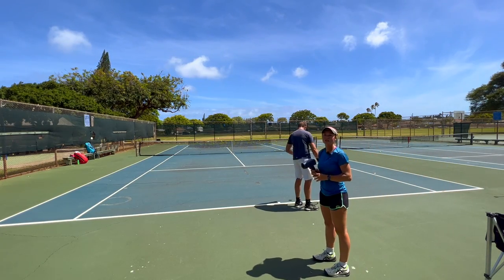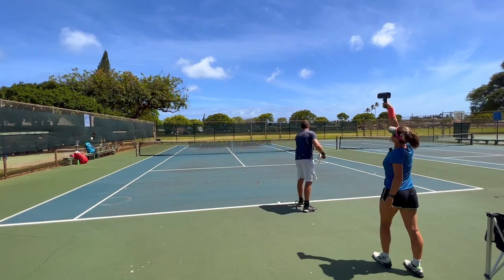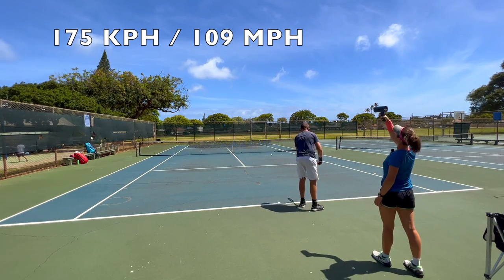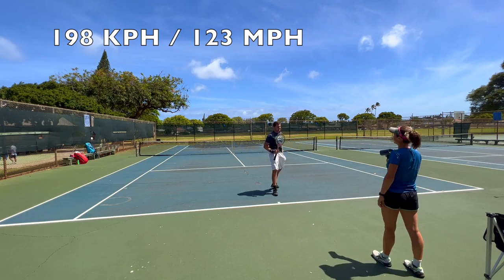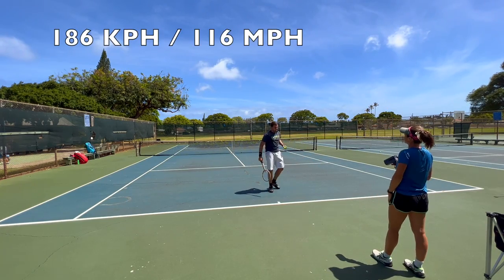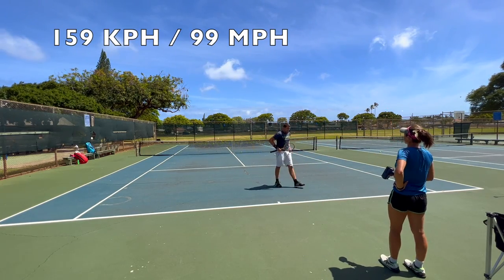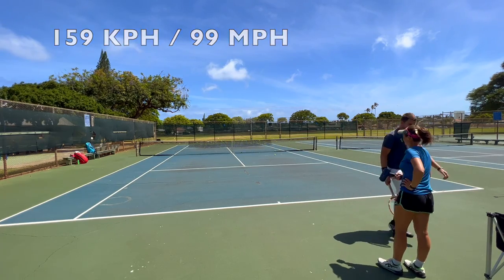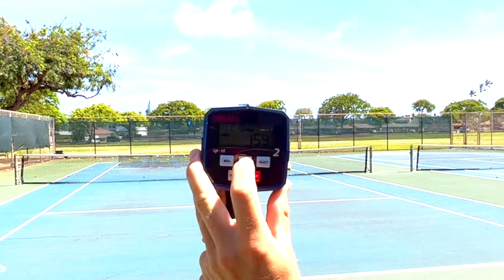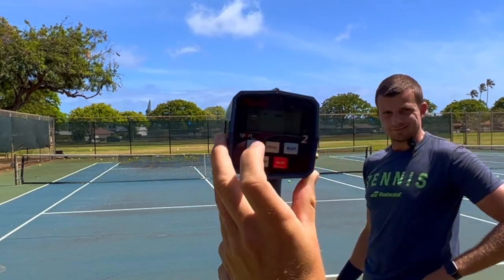Now let's see if anything changes with a wooden racket. First serve: 175 — that's a big difference. Second: 198 — tough to control. Third: 186. Fourth: 159 — it's impossible, the racket is way too heavy. Clemens's wood racket results: 159, 186, 198, 175.